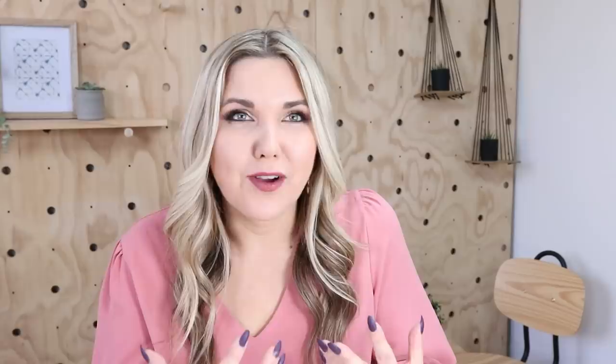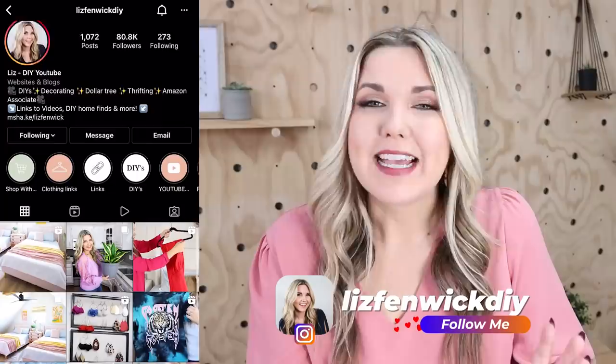One of the biggest requests I get on Instagram is for wall art. If you guys aren't following me on Instagram, you definitely should be — it's at Liz Finwick DIY. I'm always posting DIYs, and when I go shopping I do a lot of behind-the-scenes on there as well. So make sure you go follow me on Instagram. I wanted to do a wall art piece for you guys in this video, so I needed a canvas.